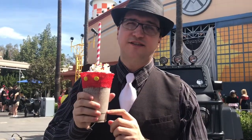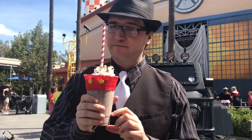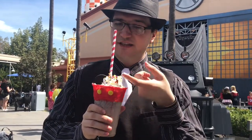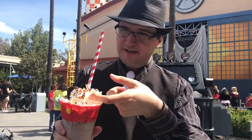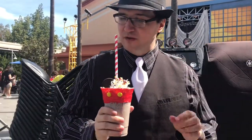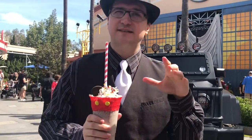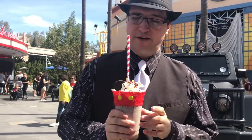The shake is a delicious standard cookies and cream shake. If you've had a cookies and cream shake, you know exactly what you're getting into. The cream is delish — it's actually very thick. It's a very thick whipping cream, which is always nice. It's not going to melt like some of the standard stuff you might have at home.